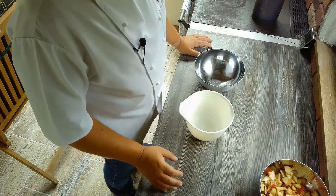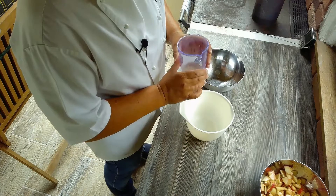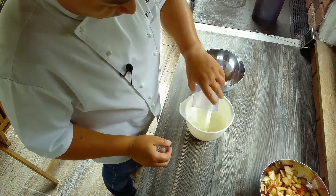Weiters brauchen wir für unseren Scheiterhaufen einen Aufguss, und den machen wir mit einem Achtel Liter Milch.